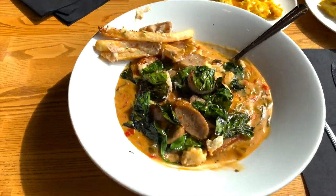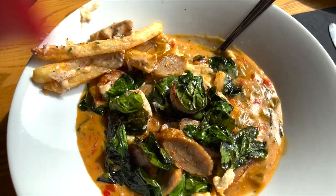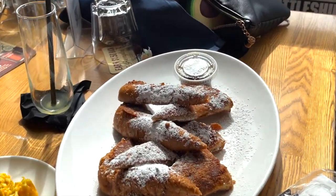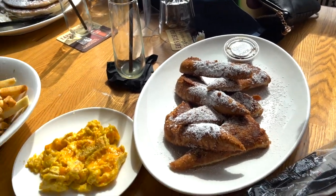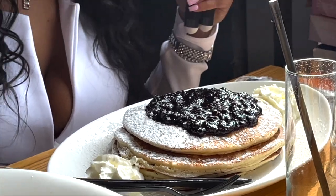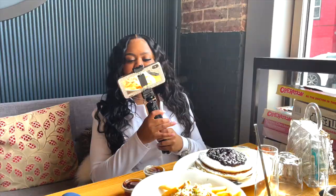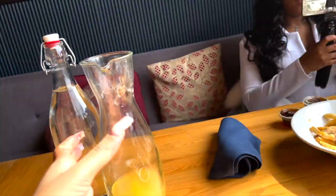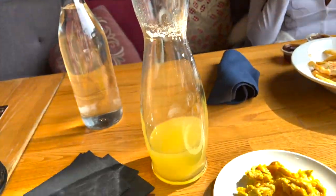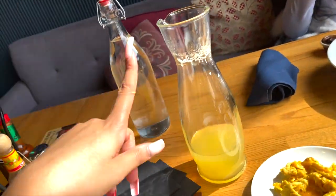So here's the brunch vlog! I got shrimp and grits with eggs. Natasha got french toast, Brandy got crab fries and blueberry red velvet pancakes — she's the birthday girl. I'm having a mimosa — this one's pineapple but I don't really like it so I'm ready for the next one.